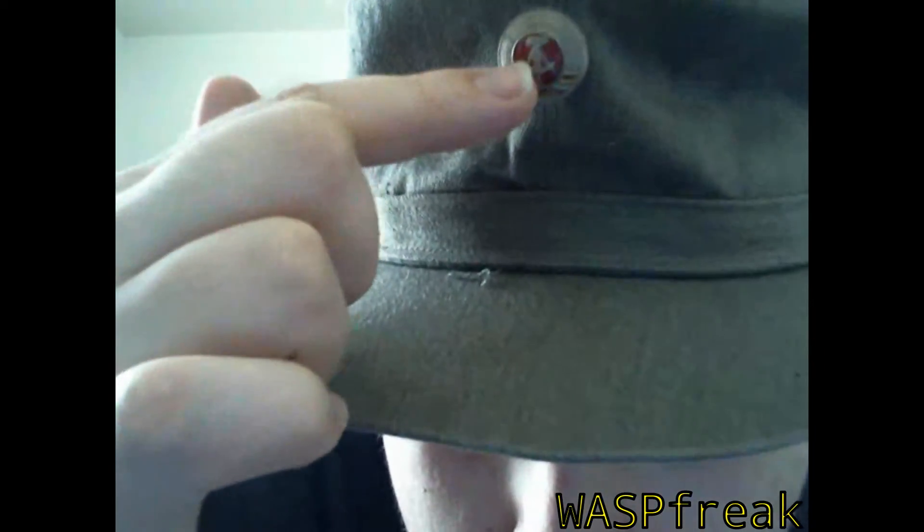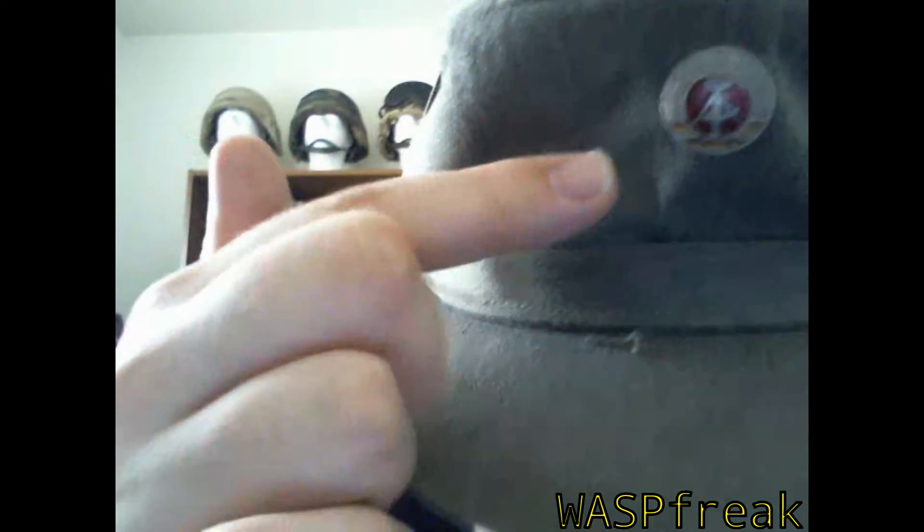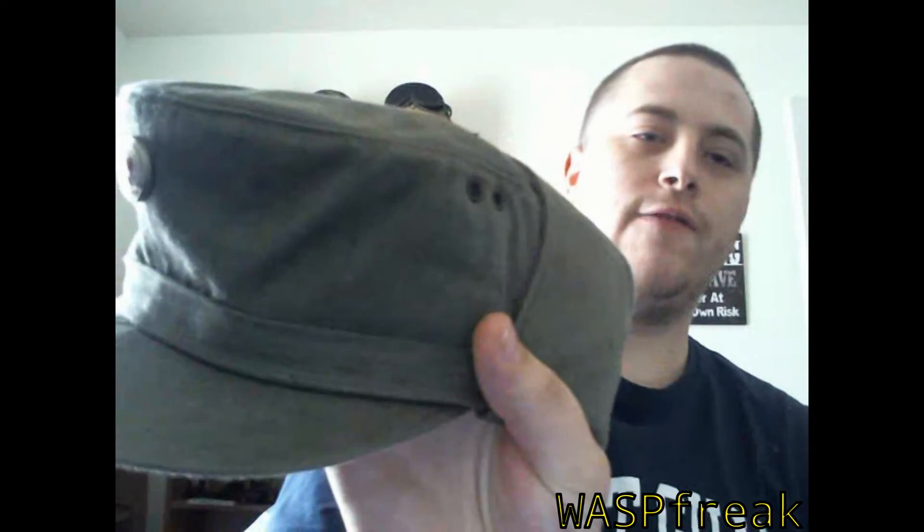It's a hat made out of a canvas or cloth style material with the East German badge right here in the center of it — with the corn, the hammer, the compass. It's very nice. It has two fold-down ear flaps on the top. There's a button on the top, kind of like a ushanka. You can see the little button right there, and it has two vent holes on each side which makes it very breathable, especially during the summer.